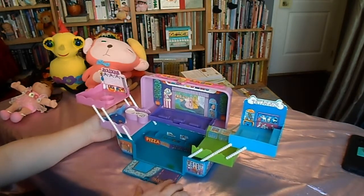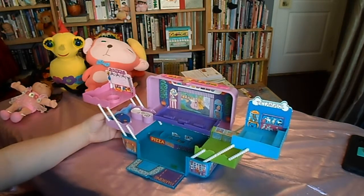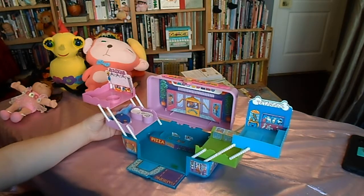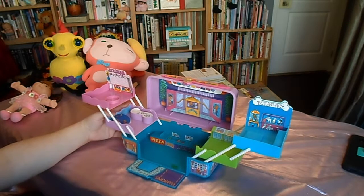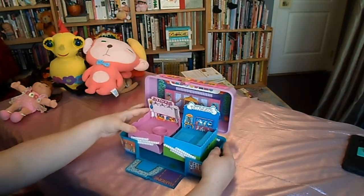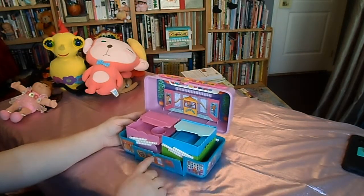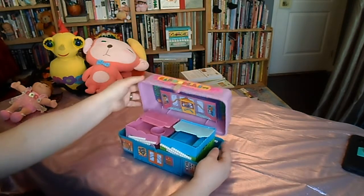There's also a video arcade and down here is like the food court of the mall, and this is the parking lot. You'd use it like a dollhouse — store things inside, play with your dolls in it. It's a really cute little storage box. It was a huge market for Caboodles in the 80s and 90s. This is the first one I've ever found in the wild at a thrift store that was this interesting, and I'm really happy I got it.